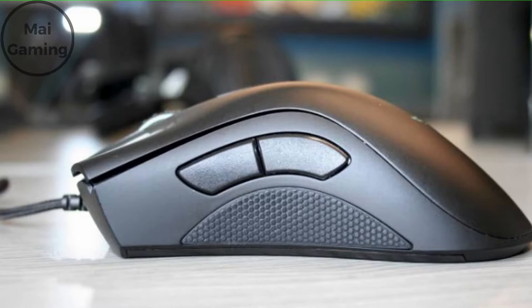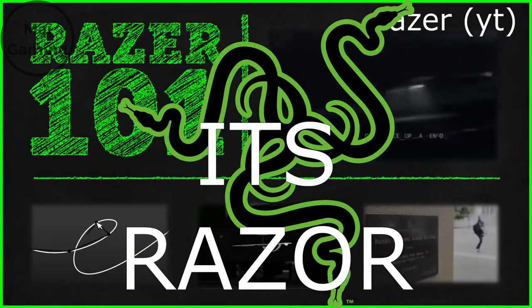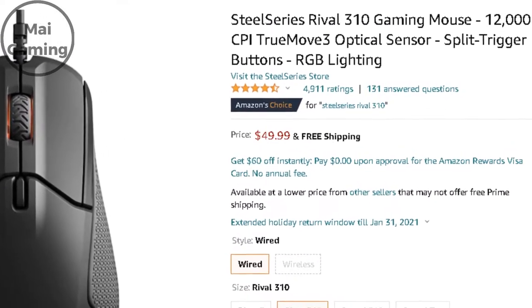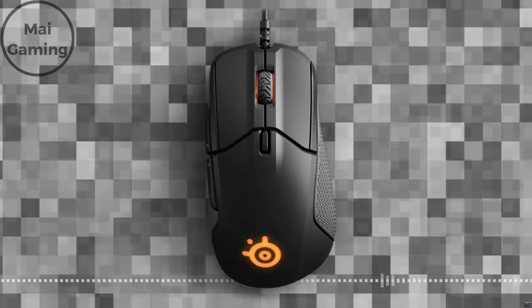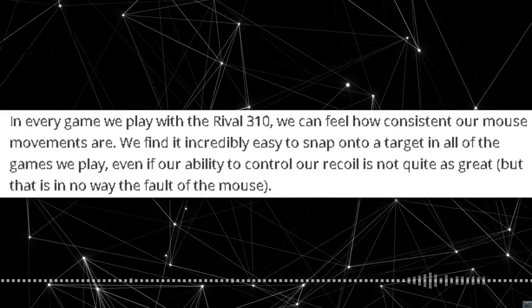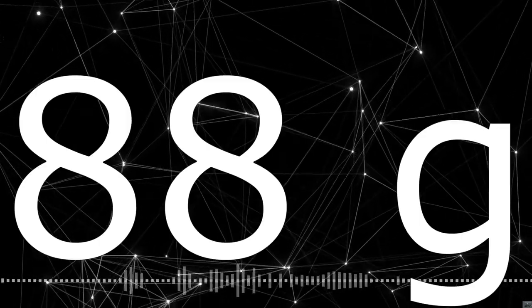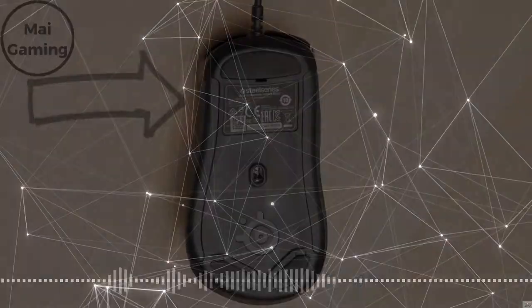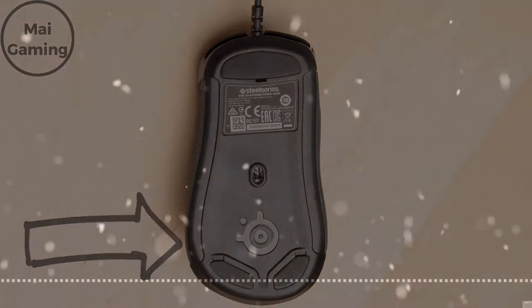The scroll wheel feels good and precise, but you have to press down hard to click it. The next mouse is the SteelSeries Rival 310, which is around $40 right now. Like the Razer Deathadder Elite, it has side grips and RGB on the scroll wheel and mouse logo, plus two side buttons. This mouse is slightly smaller, coming in at 4.9 by 2.4 by 1.7 inches in length, width, and height. The big change is in weight — it comes in at 88 grams, making it a good option if you have a lower sensitivity. The shape is thinner at the front and wider at the back.